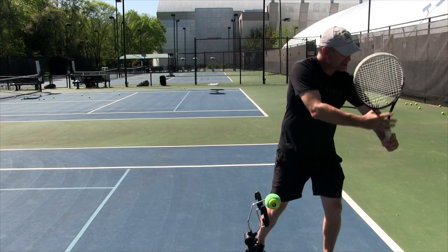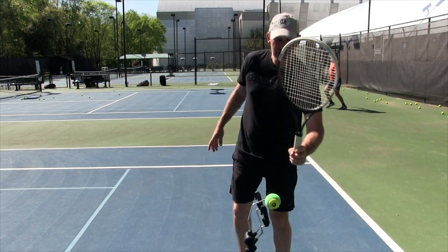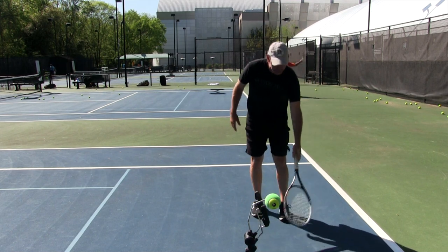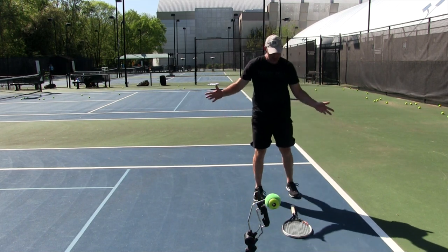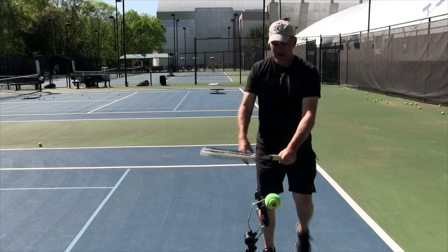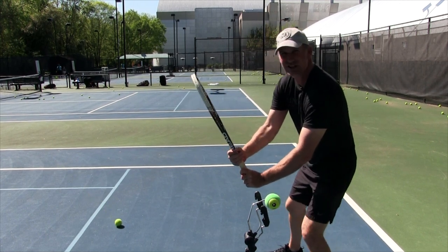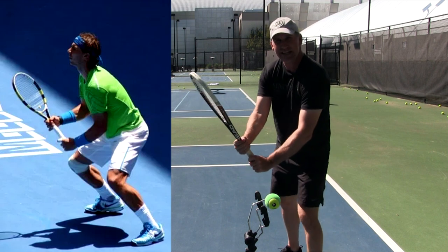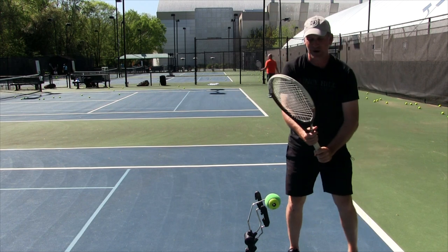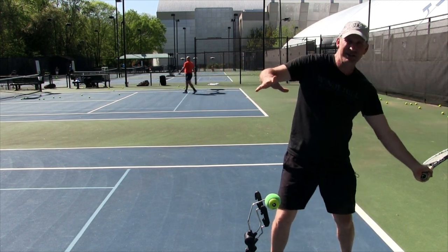Once you get into your unit turn, your wrist is in a laid-back position. If you're going to use a more modern stroke, get yourself into a semi-western grip — that's what a lot of pros are using. Just drop the racket, pick it up holding it like a frying pan, and flex your wrist up. You'll notice a lot of pros getting ready to return stand just like this because they're ready to hit. From here, you're pretty much done — you almost can't mess up.